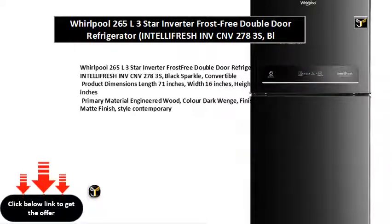Product Dimensions: Length 71 inches, Width 16 inches, Height 19 inches. Primary Material: Engineered Wood. Color: Dark Wenge. Finish: Mat Finish. Style: Contemporary. Assembly Required — the product requires basic assembly and comes with DIY assembly instructions.